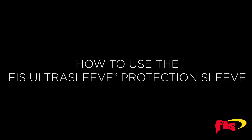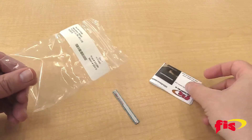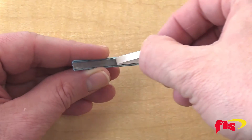How to use the FIS UltraSleeve: First, remove the UltraSleeve from the package and keep it at the factory adjusted opening. Then, remove the protective tape strip from the entire length of the sleeve and discard it.